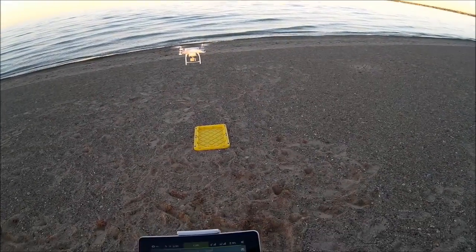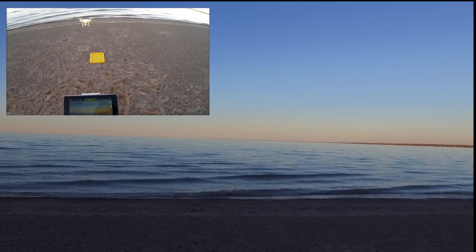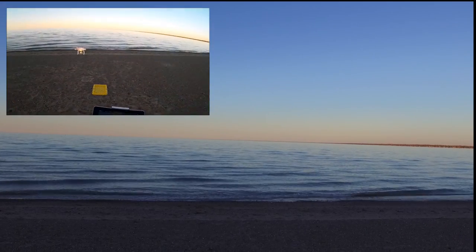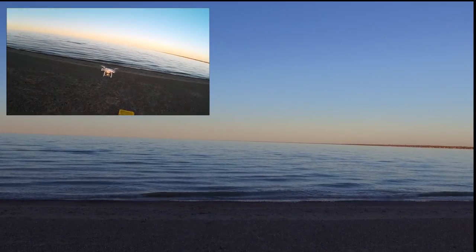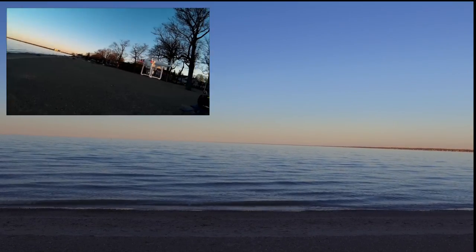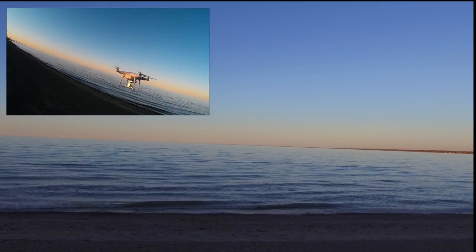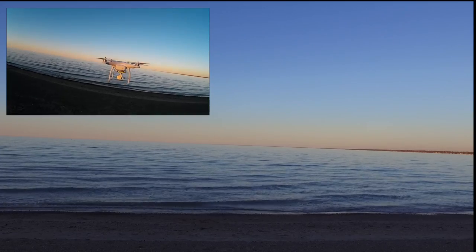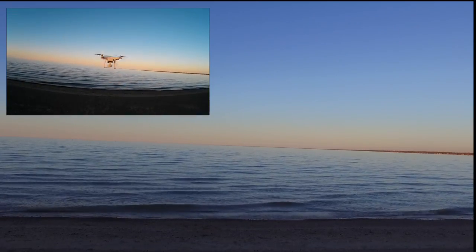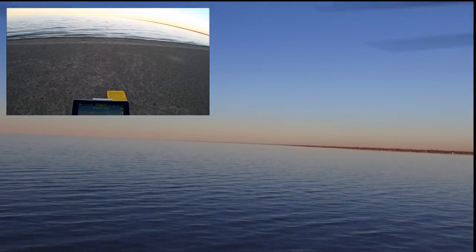I want to start the recording. I believe the camera is recording because it's clicking up. This is my first time with Litchi, so I want to take it up a little bit more but stay back. I just want to take a look around. Versus the UpAir, this is really stable. Let's go ahead — I'm going to take it up and out over the lake.